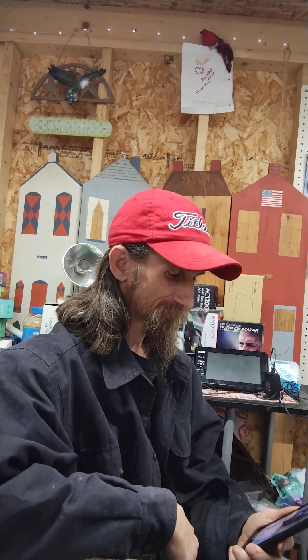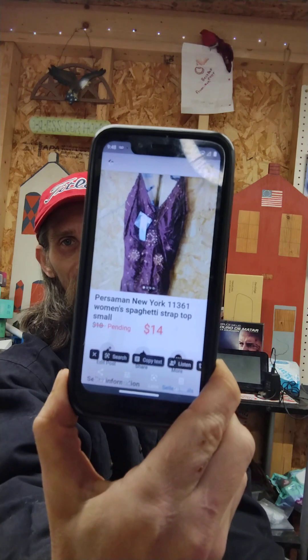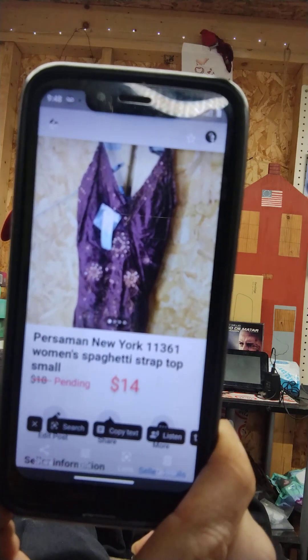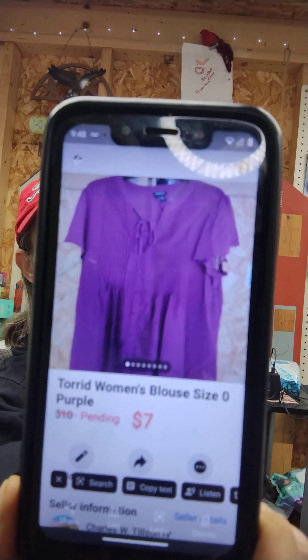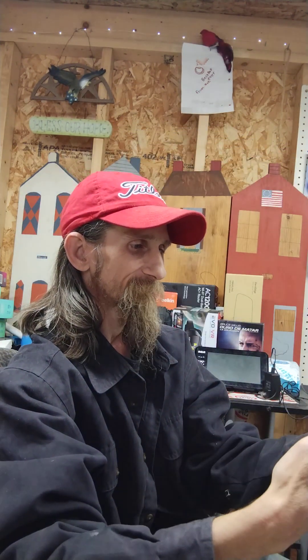Before we take a look at what I have back here, I want to show you what little bit of sales I did have this week. This was listed for $18, I took a $14 offer on it and let it ride - real pretty right there. This was listed for $10, I accepted a $7 offer. Nice toy shirt right there.